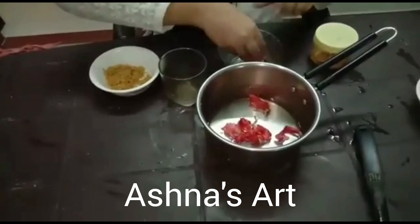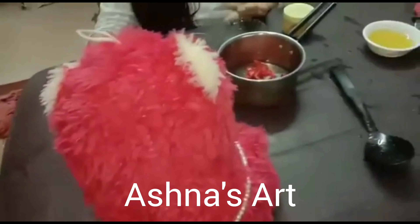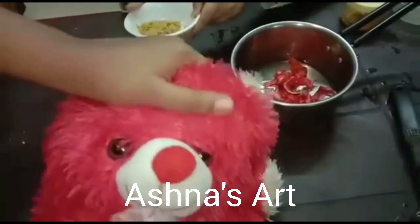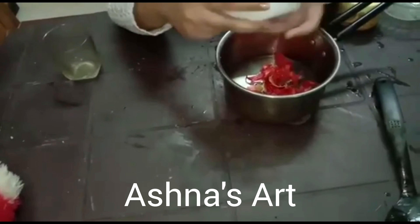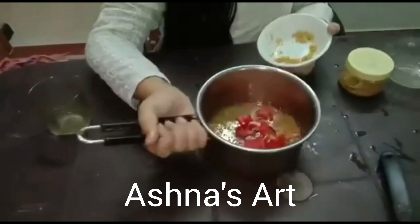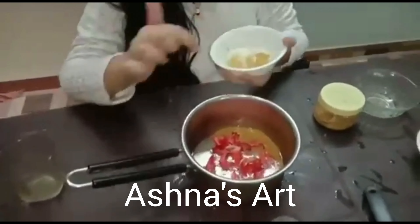We are going to put our hibiscus in it. Next we want to add fenugreek — fenugreek powder or crushed, you can use either. First we put the fenugreek in the grinder, add a little water, and grind it.